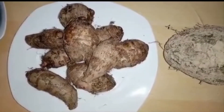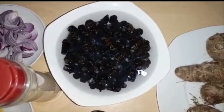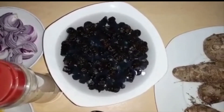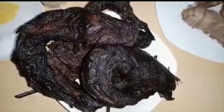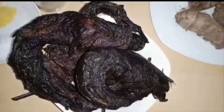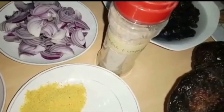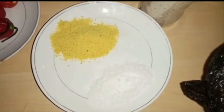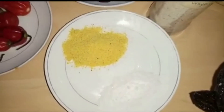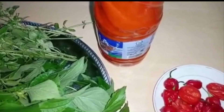Remember, the white cocoyam is what we use today. Then periwinkle — the shelled one. I cut the tail off and I'll show you later how to wash them thoroughly to remove all the dirt. I wash them with salt. Then we'll need dry fish or any protein of your choice — debone it and wash. Then we'll need plenty sliced onions, stock fish, and crayfish blended together. We'll need bouillon seasoning and salt, fresh pepper blended, and red oil.